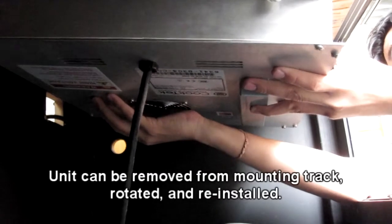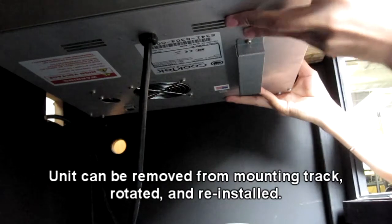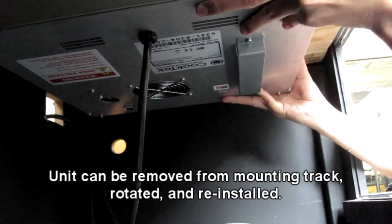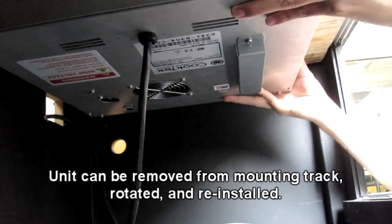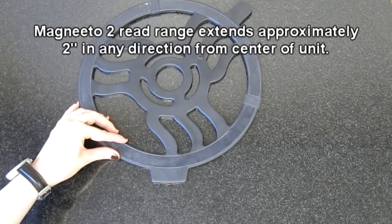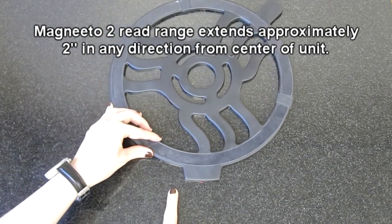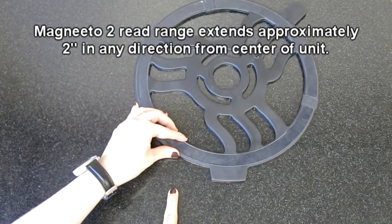If a machine is installed the wrong way around, simply remove the machine from the mounting track, rotate it 180 degrees, and reinstall it on the mounting track. You may also need to reposition the Magneto 2 on the countertop surface to ensure it is properly aligned above the Incognito unit.